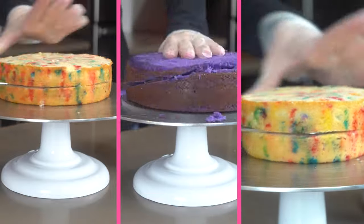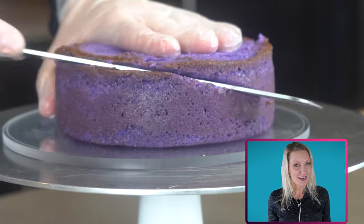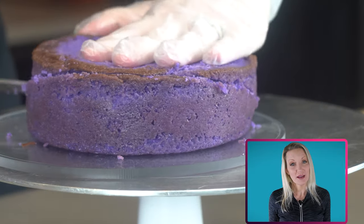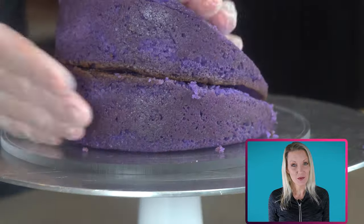Repeat the same cutting process on all the cakes. It's always scary cutting a cake like this, so just go slowly. It's always helpful to use a knife to score it on both sides so you know where to cut.